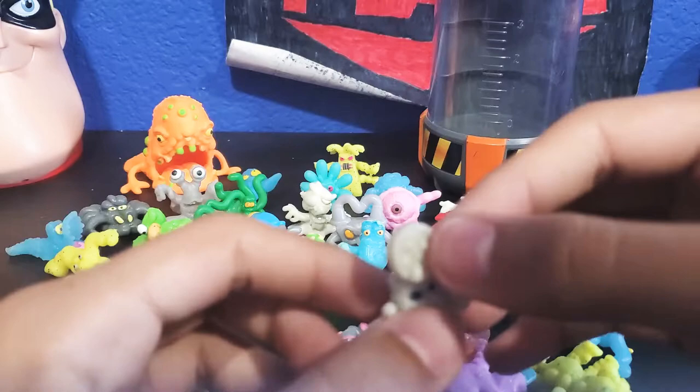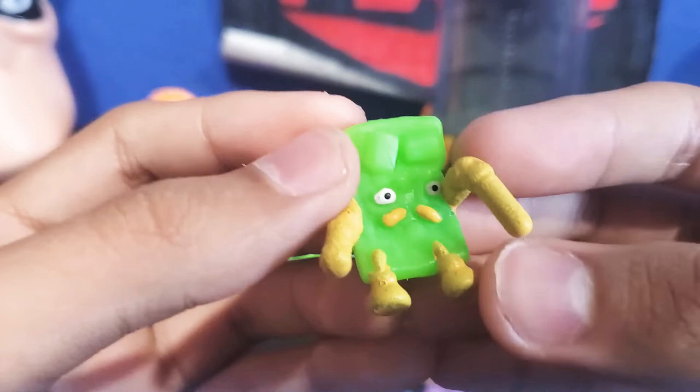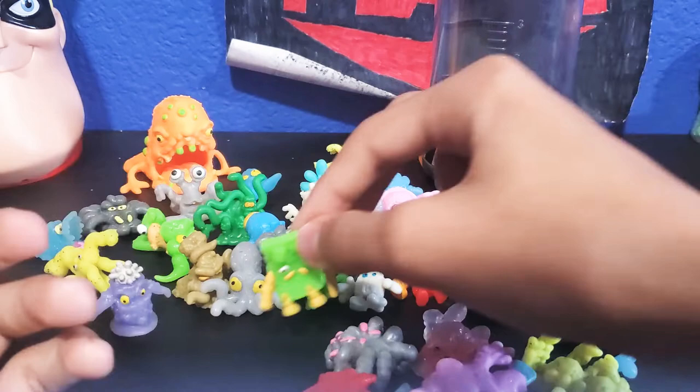This guy right here kind of looks like a tablet or a phone. He has like straws for his hands and a little mustache. Really nice but he doesn't stand — because he's just lazy to stand.